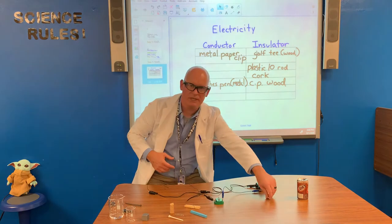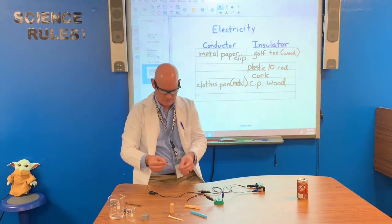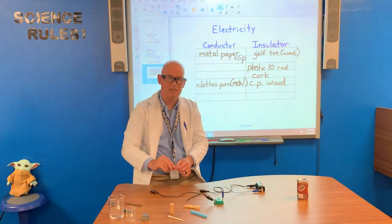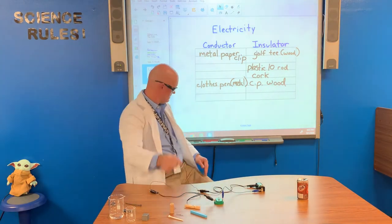Next, we're going to try this copper penny — one cent, Honest Abe. The light comes on, and that is because copper is a very good conductor of electricity. Copper penny.